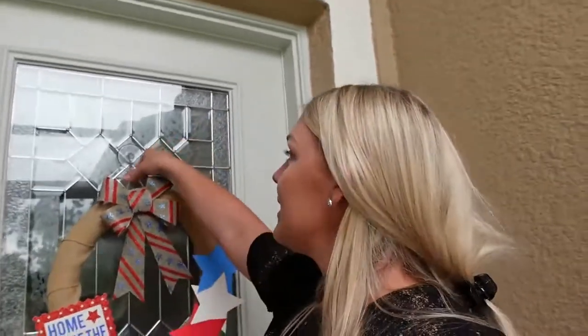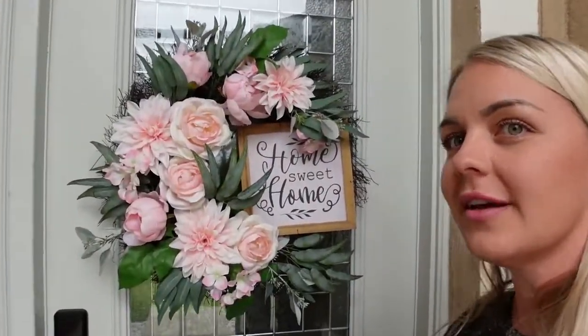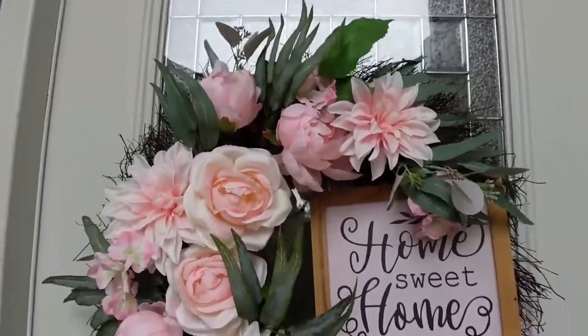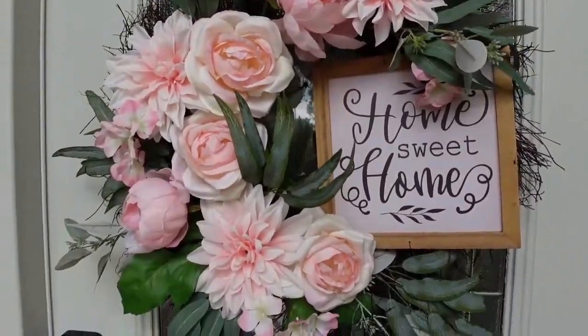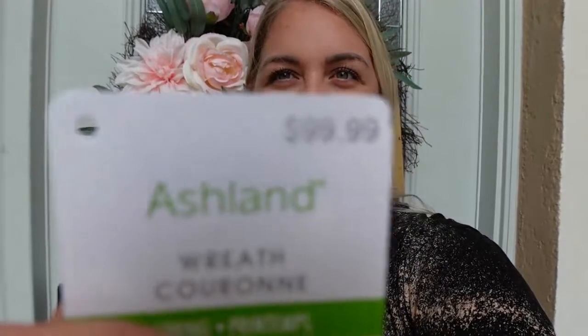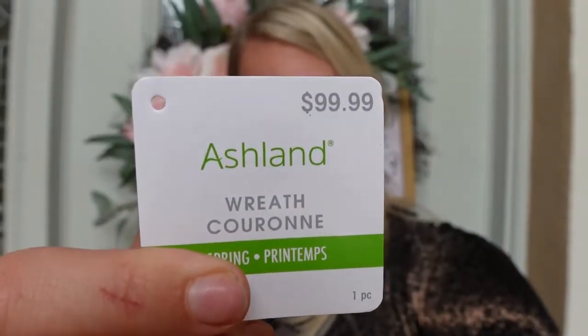I'm going to replace that old one with my beautiful new one. Look how beautiful it is! Get this — it was originally a hundred bucks. Proof right there. A hundred bucks, and I got it for $30. That is a hell of a deal.